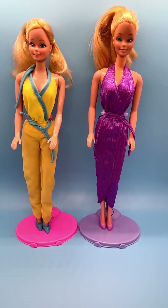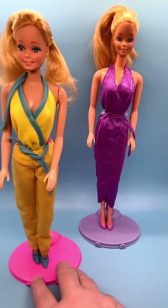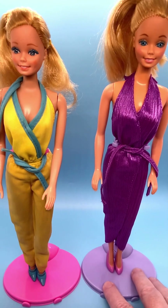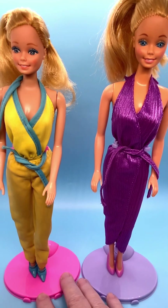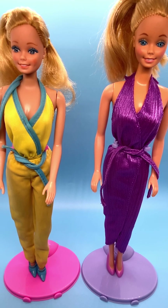These are great dolls to have. They're very similar — as I said, the main difference is in the eyeshadow. I'm super happy to have these in my collection. I hope you liked the dolls and my video. If you did, please like, subscribe, share, and comment. I'll see you next time with more cool stuff. Thanks for watching.